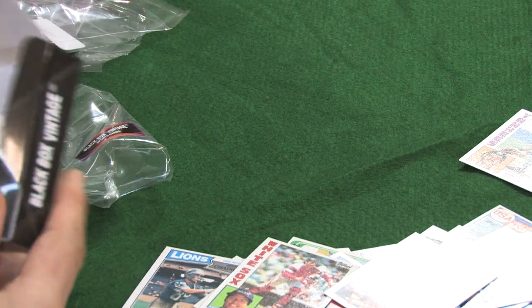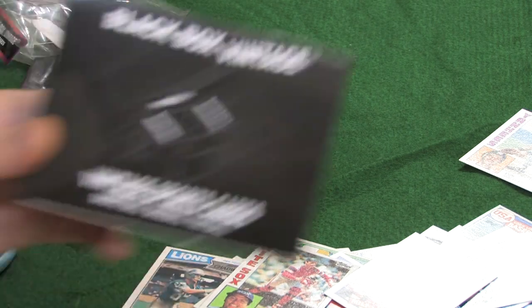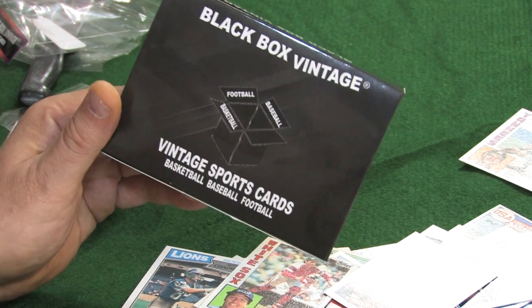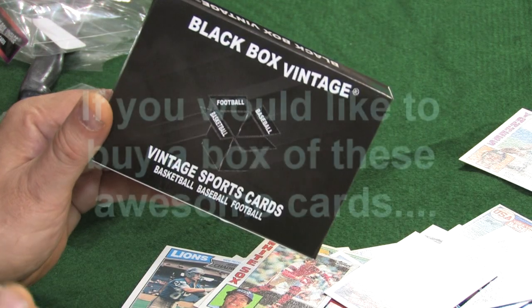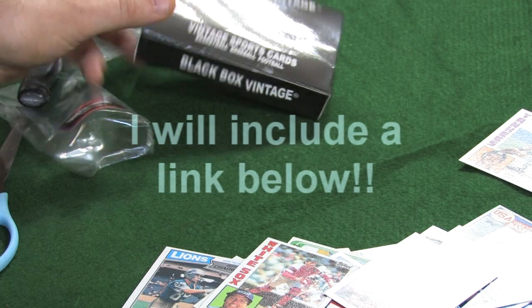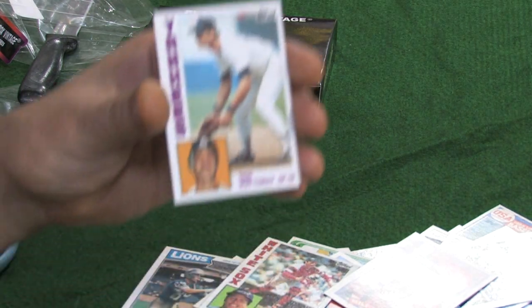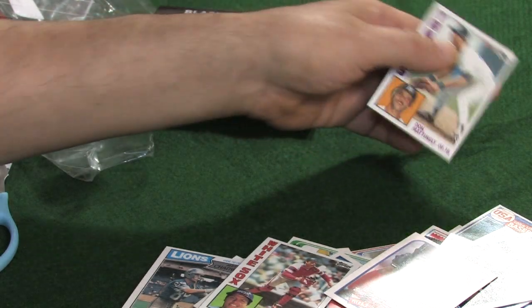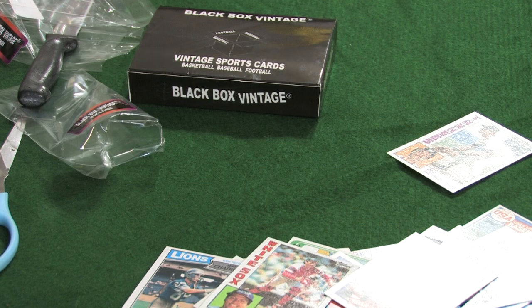Well, there you have it everybody. My impression — I was very impressed, for the first time ever with Black Box Vintage. I think they honestly knocked it out of the park. Put your opinion in the comments below. I really do — for $86, and this Don Mattingly rookie is absolutely gorgeous. Just beautiful. Not to mention the vintage cards — the Montanas, the Dorsetts, the Schmidts.